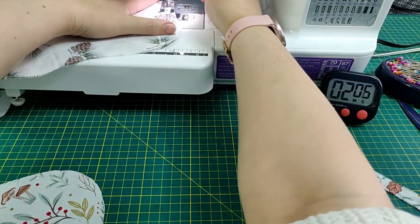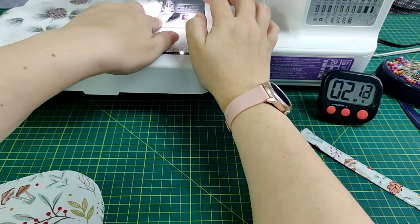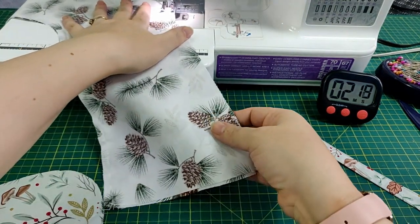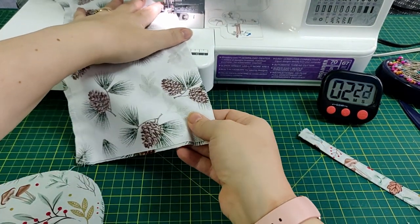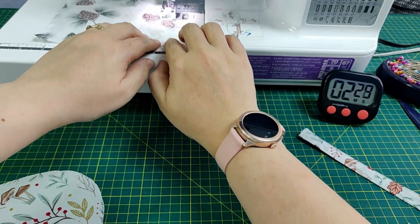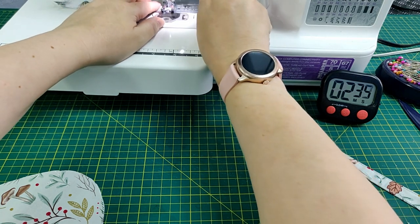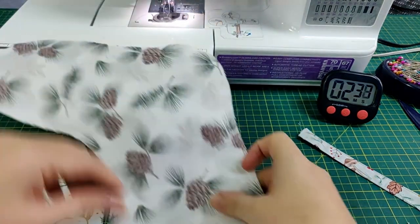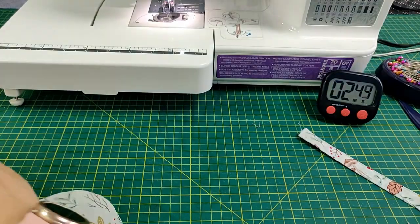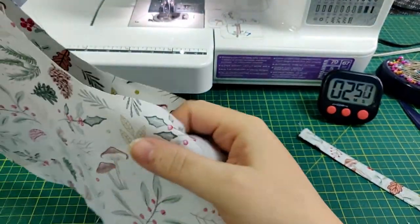You'll need to leave the top open and also a little section in the foot for turning the right way out. The seam allowance I'm using is quarter of an inch. Place the two outer fabrics right sides together and sew around those two, this time only leaving a gap in the top section.